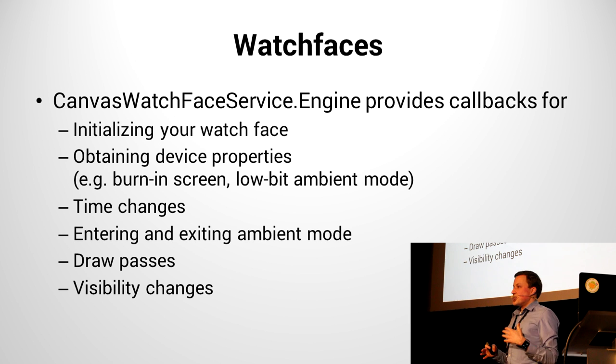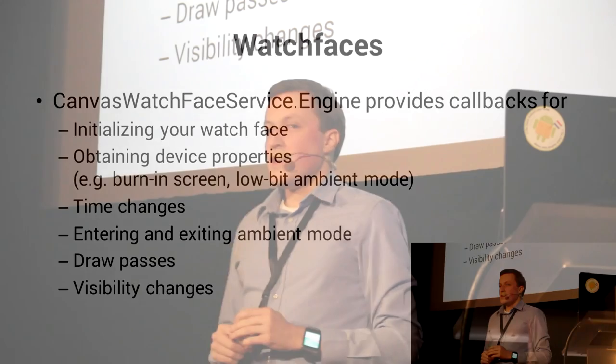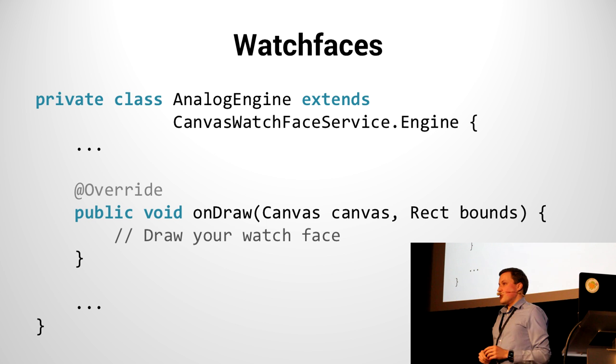Another callback you get is when the time actually changes — every tick, every second of the clock — also when your time zone has changed or your host device time has synchronized. Entering and exiting ambient mode, visibility changes — for instance if a card is brought up in front. But most importantly, actually doing the drawing of your watch face. In the CanvasWatchFaceService.Engine I've extended, the really important part where all your logic goes is in the onDraw. You have a canvas, you have the boundaries of your watch face, and draw away. You can draw ticks by rotating the canvas, drawing all the minute ticks, draw an hour and minute hand. This part is really your creative freedom — it's a fantastic API.